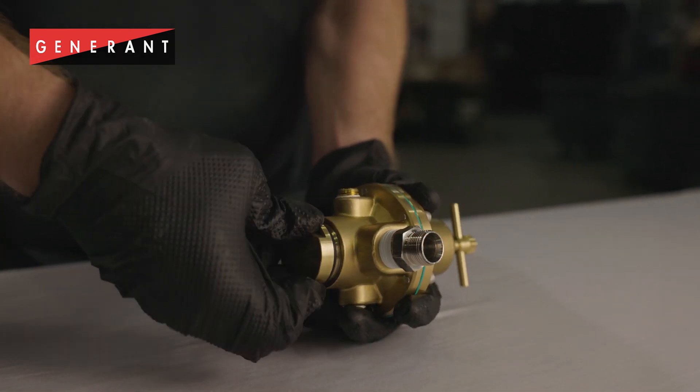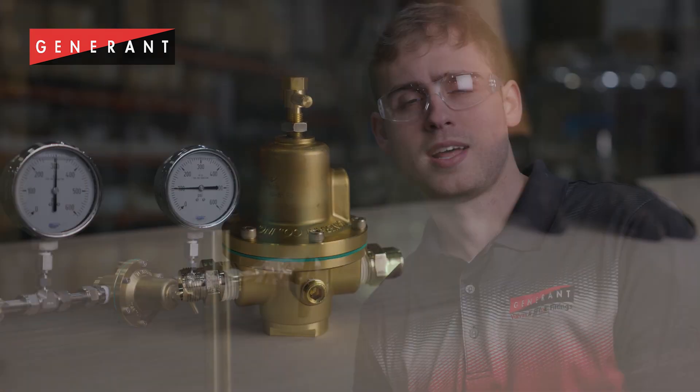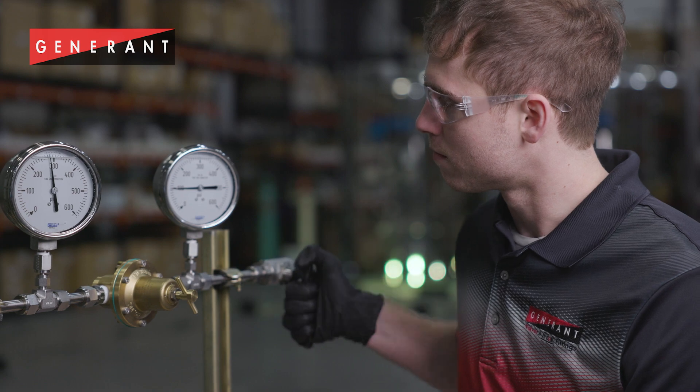Once I tighten the bottom plug, my regulator is ready to be reinstalled in the system. Now that I have my regulator reinstalled and repressurized, I can see that my creep condition is resolved.